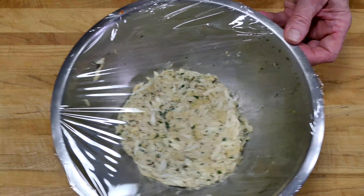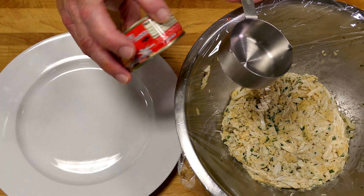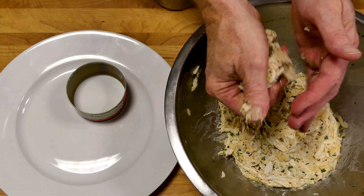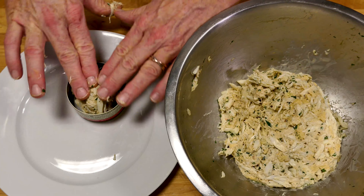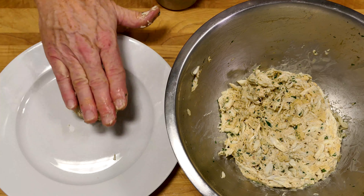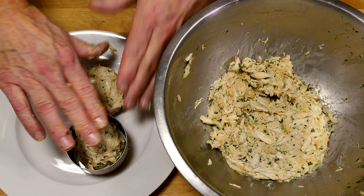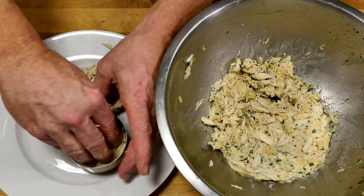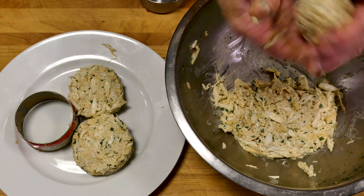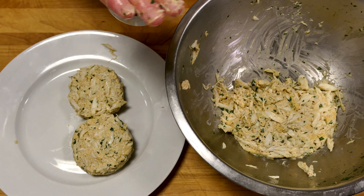Time to form our cakes. I reuse things in the kitchen all the time — I save small cans so that I can use them to mold burgers and cakes. This was a four ounce can of red curry paste, why throw it away? Or of course, you could use a standard measuring cup. A half cup measure equals a four ounce cake.